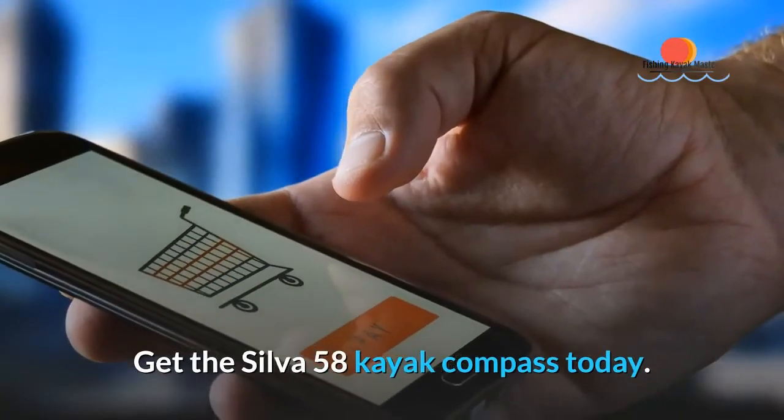Get the Silver 58 Kayak Compass today. Check the description box for details.